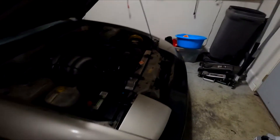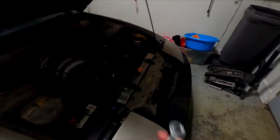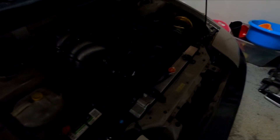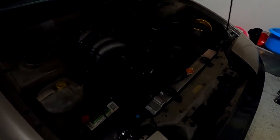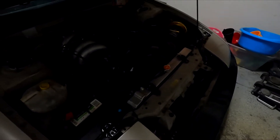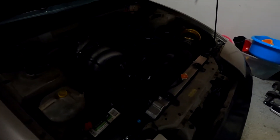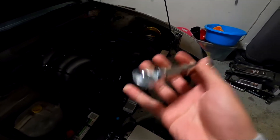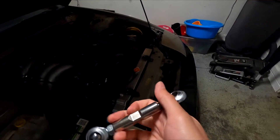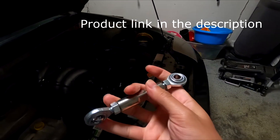Today I'm going to be installing one of these brackets for my alternator. The stock alternator, when you upgrade to a Quest battery, the tensioner doesn't tighten the belt all the way. This bracket will let you extend it so you can spin it and tighten it much more easily.